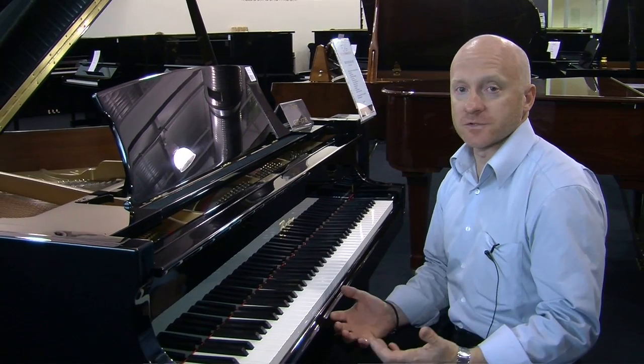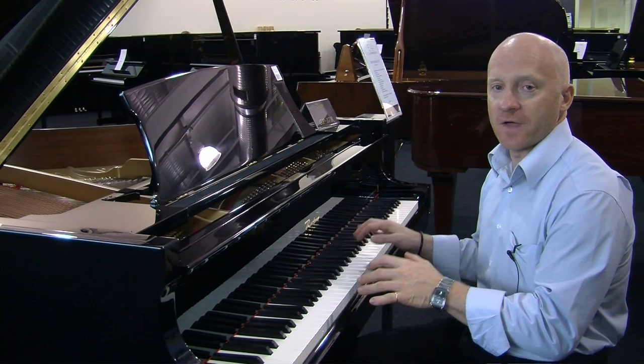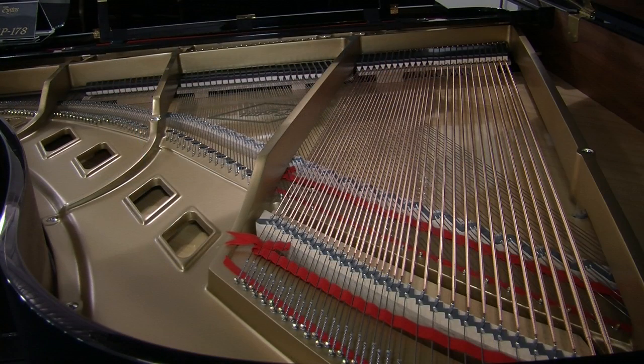There's really nothing like a Boston Piano. Everyone that sits down and plays it comments on the action, on the responsiveness of the piano, and also, of course, the sound of the piano — the big sound that you get from a piano like this.